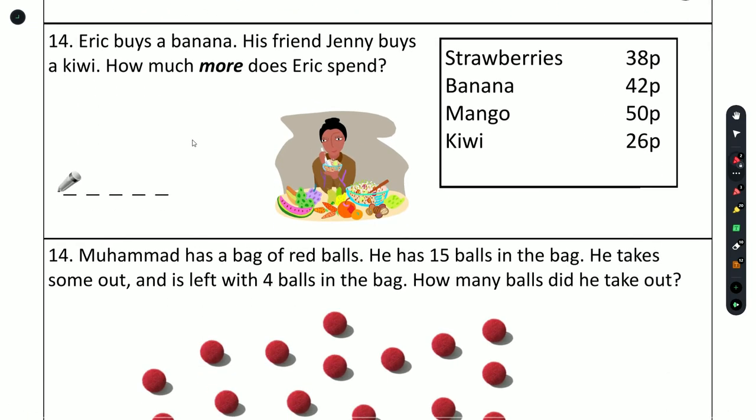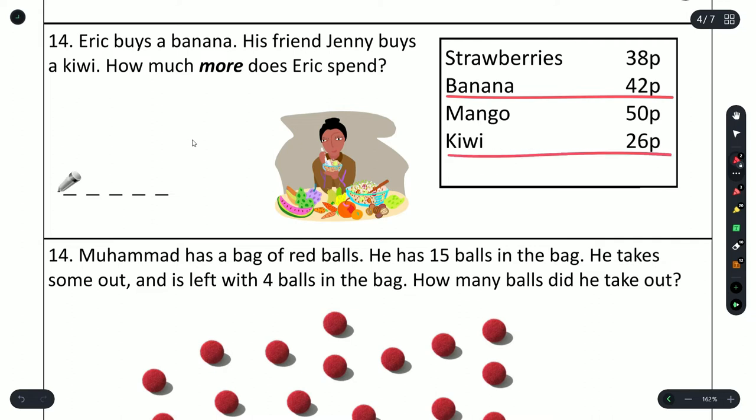Question 14: Eric buys a banana, his friend Jenny buys a kiwi — how much more does Eric spend? The banana costs 42 pence and the kiwi 26 pence. 2 is smaller than 6 so we need to steal a 1: 12 minus 6 is 6, 3 minus 2 is 1. So Eric spent 16 pence more.